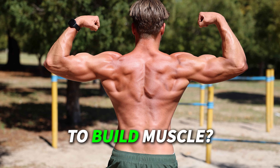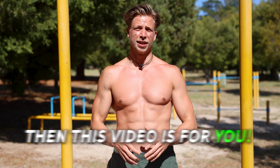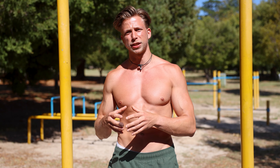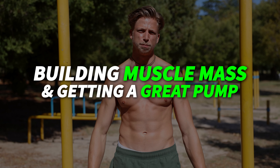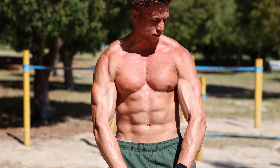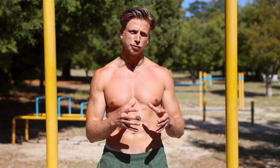Are you looking for a short and effective calisthenics routine that will help you build muscle? Then this video is for you. This full body workout is for beginners and intermediate people that want to get a quick and effective workout in for building muscle mass and getting a great pump. I like to do these types of workouts since they are very effective at building muscle mass and endurance, since you do a lot of reps in a short amount of time.